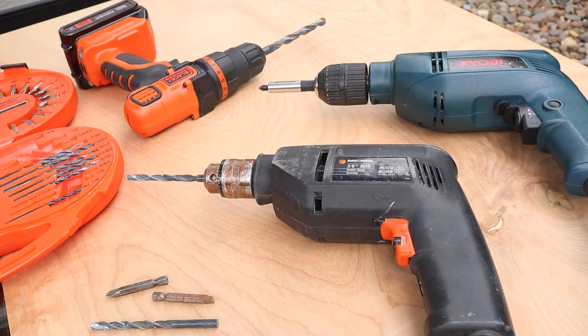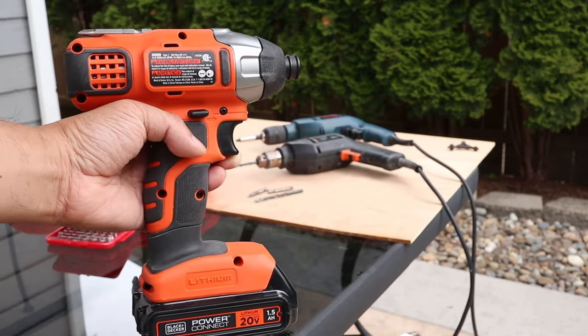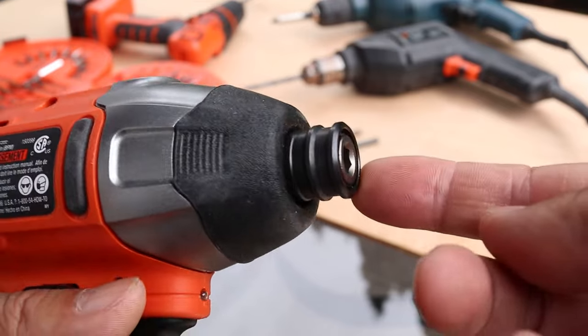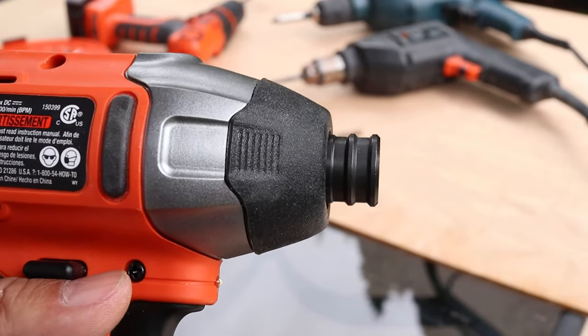Now that I've shown you these two types of drills, there's a third type of tool I want to show you so that your knowledge is complete. This is an impact driver and it's slightly different than the ones I showed you before. The front has a modified type of chuck and this tool gives you extra power for driving tough screws and bolts.